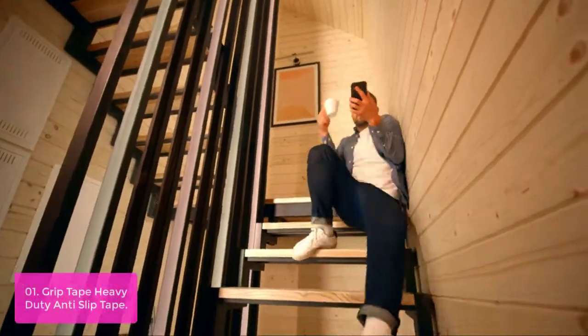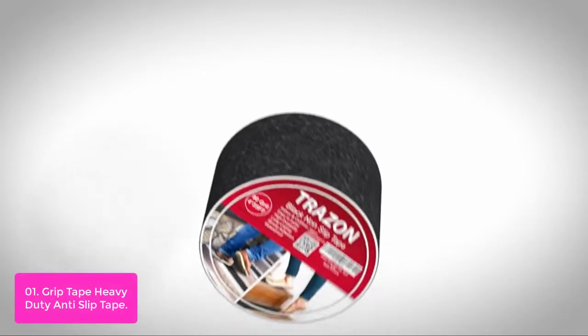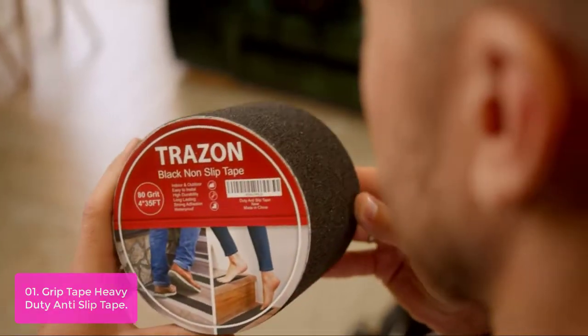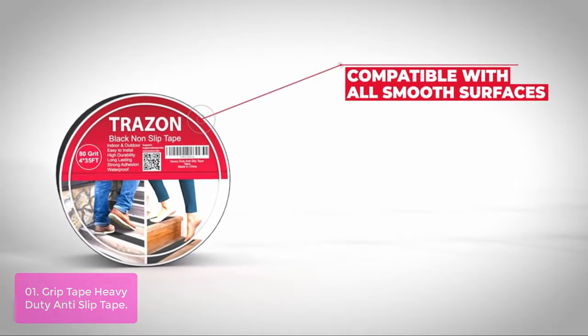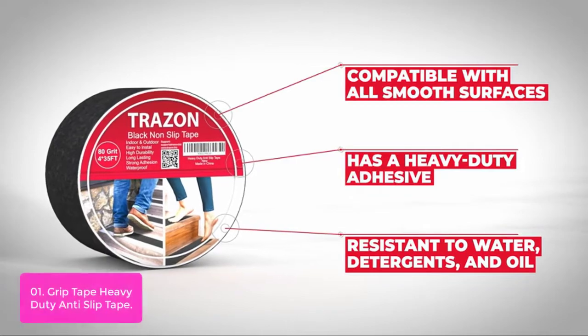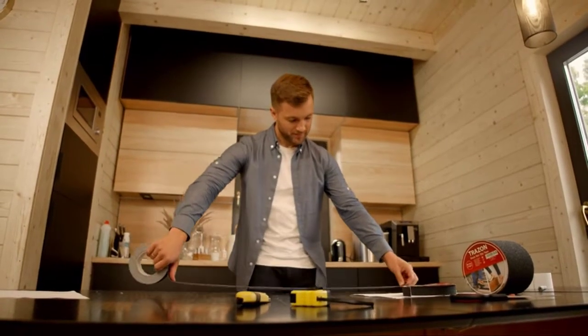List number one: Grip Tape Heavy Duty Anti-Slip Tape. Anti-slip tape for stairs is designed to provide safety and avoid slips on any surface, including stairs, patio, entryways, ladders, deck ramps, laminate, and slippery surfaces. With premium 80-grit heavy-duty anti-skid tape, it will keep you safe in any weather conditions — waterproof and long-lasting, easy to install with a superior grip against different kinds of surfaces. Hand-gripping grip tape is a must for all outdoor/indoor use.